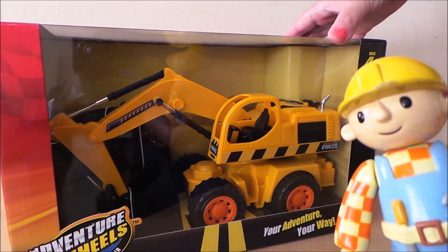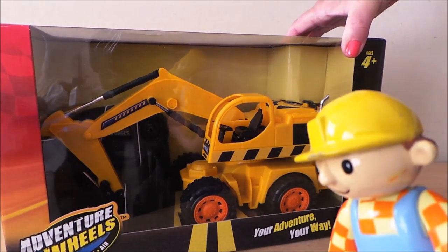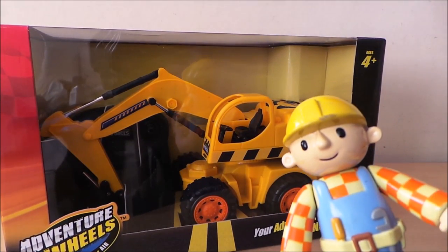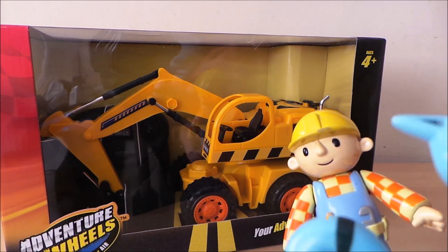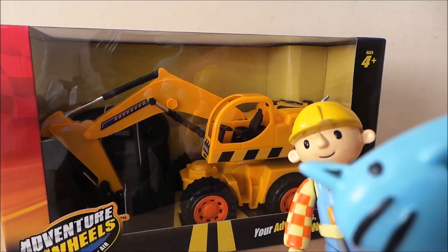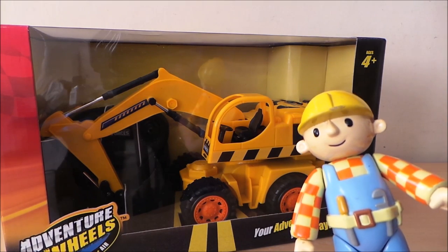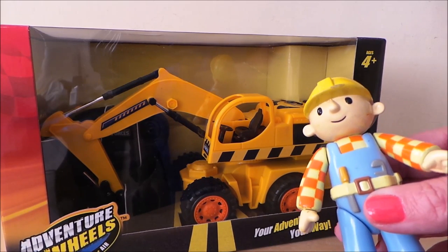Hi there guys, this is Tracy here and welcome to the MG Tracy Club. Today we're being joined by Bob the Builder and his very special friend Pilchard. There she is. Together we're going to take a look at Adventure Wheels.